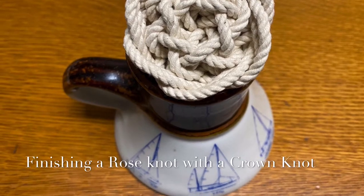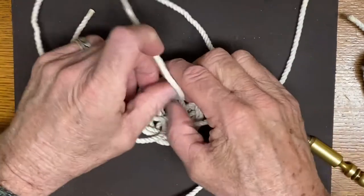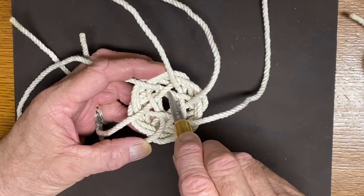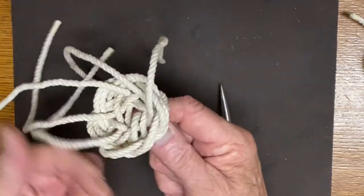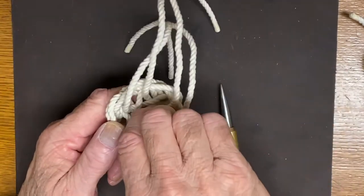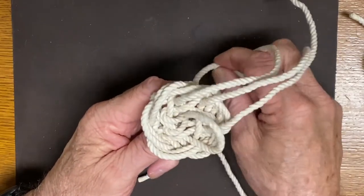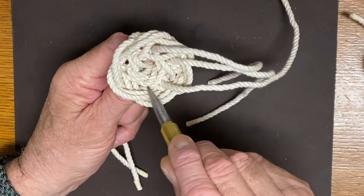This tutorial shows how to finish a rose knot with a crown knot. It begins pretty close to the end of the initial rose knot tutorial, which was my fifth video in this series. We've tied a crown, then we take all the ends and run them right down the center. They end up pairing up with some of the existing lines, so you end up with three pairs of two because there are six lines. They sort of spiral into the middle, and then you flip it over.